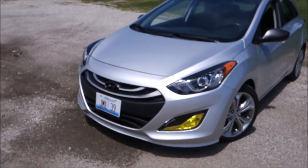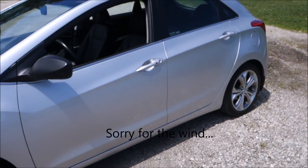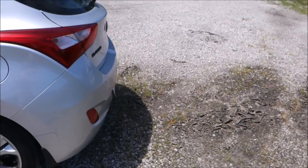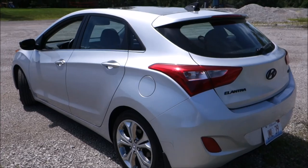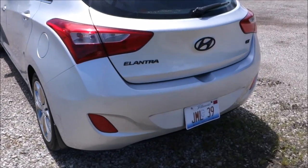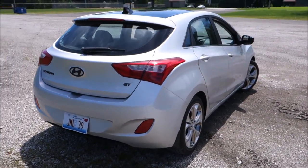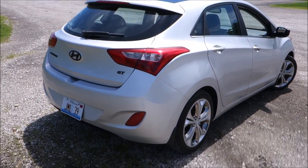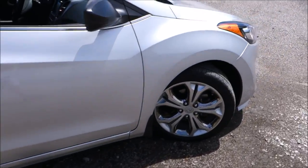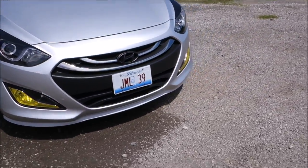Hey guys, today I'm going to be taking a look at my 2013 Hyundai Elantra. This is going to be a 'what's in my car' update video — my first update video, actually. The car is really dirty, so keep that in mind. I just went on a road trip and haven't washed it yet.